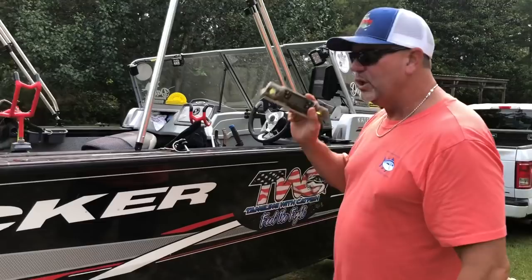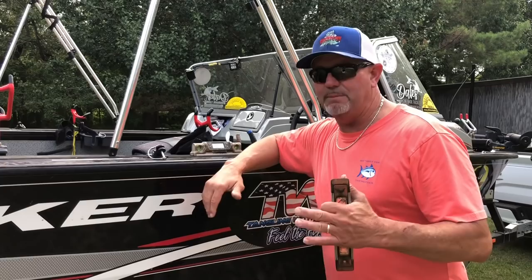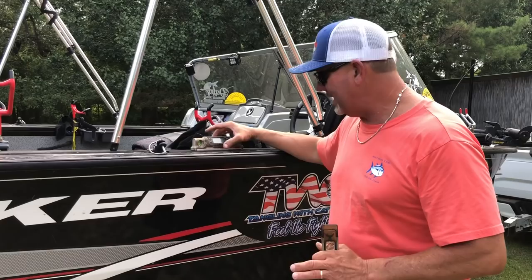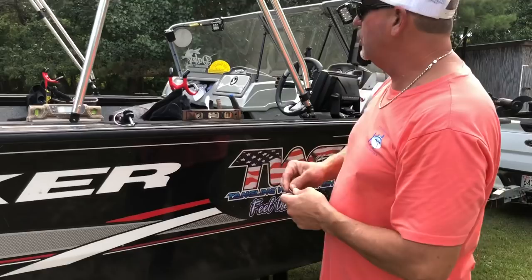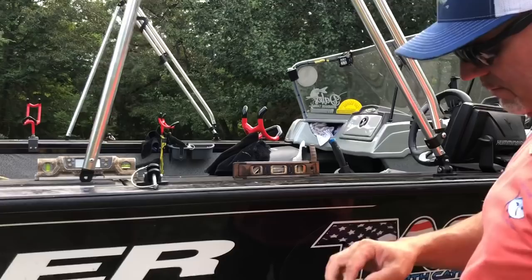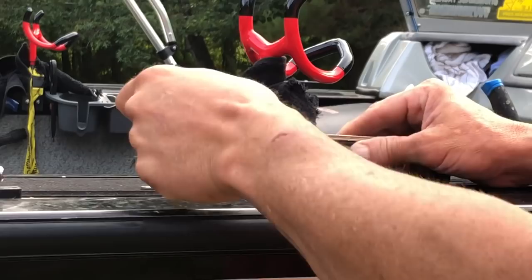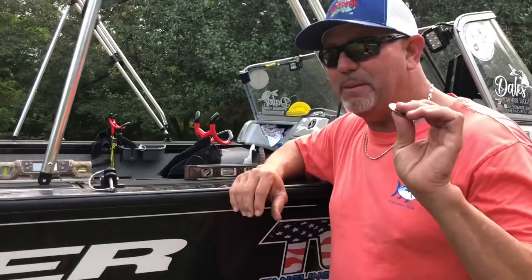Carry your boat to the lake, put it in the water, and once it's sitting there, put a level on it. You may want to pull it up to speed — maybe three to five miles an hour. Mine did not change from sitting dead still to going three to five miles an hour; it was still around five degrees. If you don't have an electronic level, get a regular level and a pocket full of change. Once your boat is sitting in the water, just start adding quarters under the bottom of the level until the bubble reads level. Add nickels, dimes — whatever it takes.